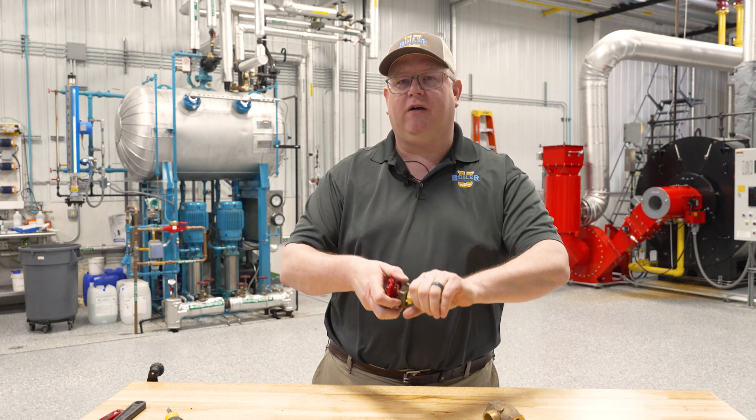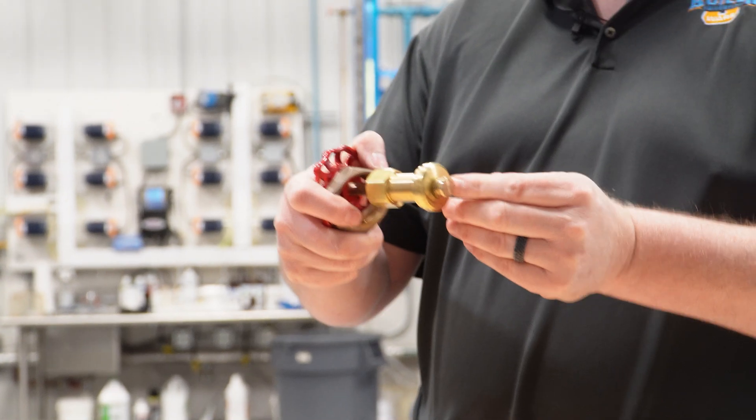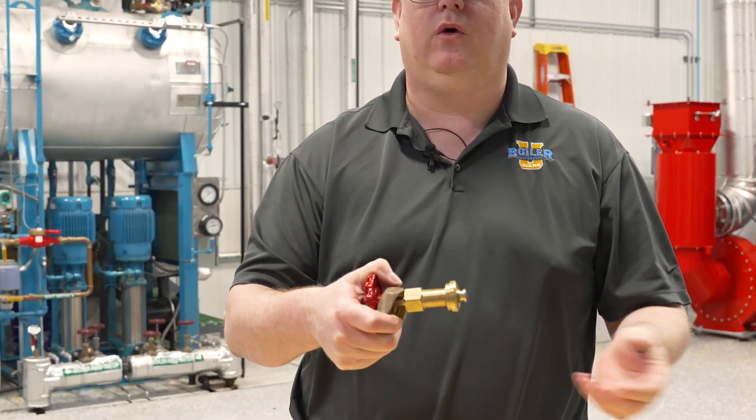If we open a valve fully, we'll actually see that that tapered surface can form a mechanical seal. We'll look at that next week — back seating a valve and when we should do it.